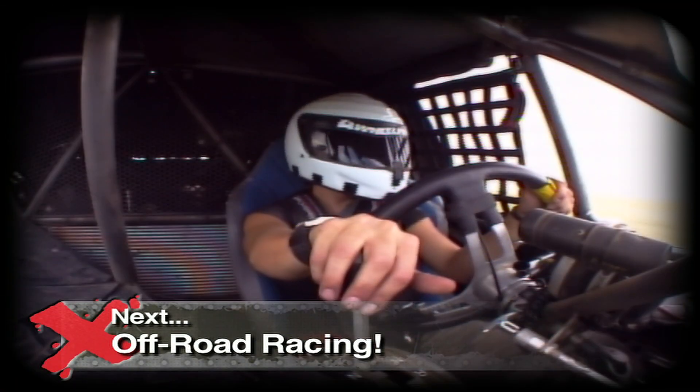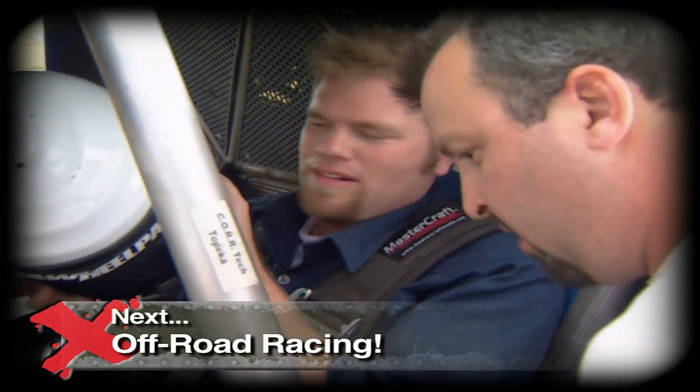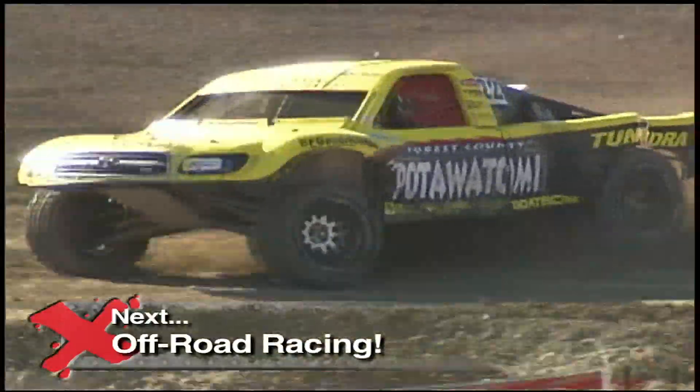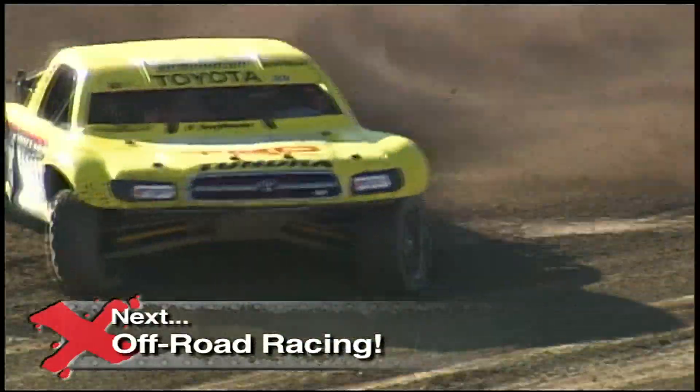Coming up, Ian and Jesse get behind the wheel of a core race truck, while pro driver Johnny Greaves continues his chase for another championship, when Xtreme 4x4 continues.